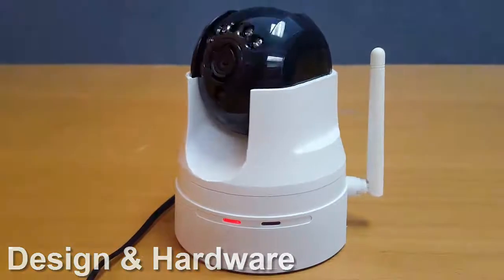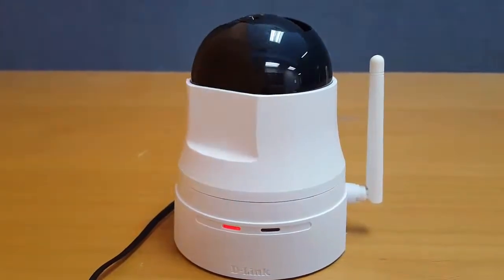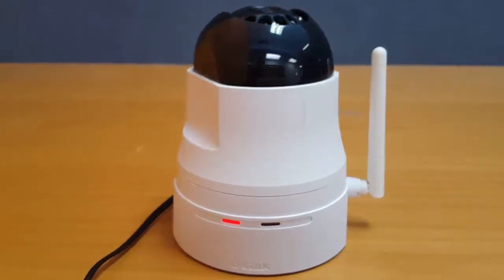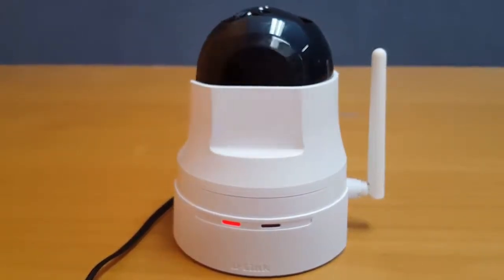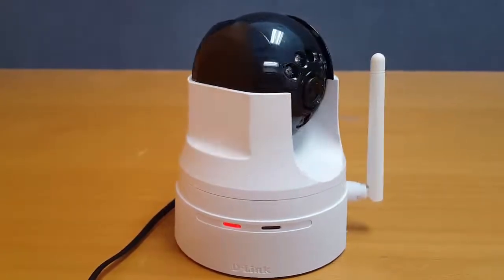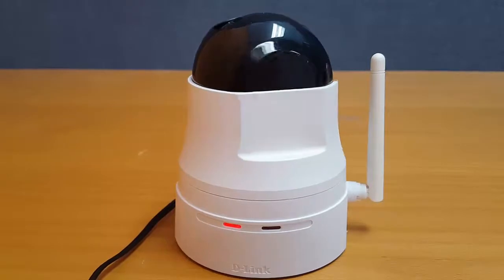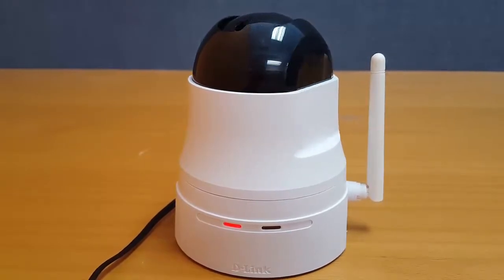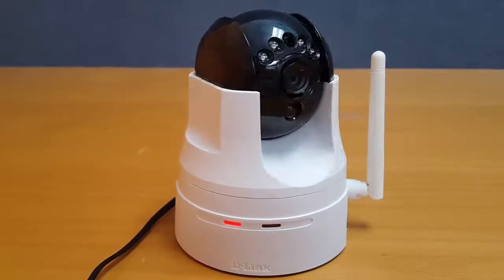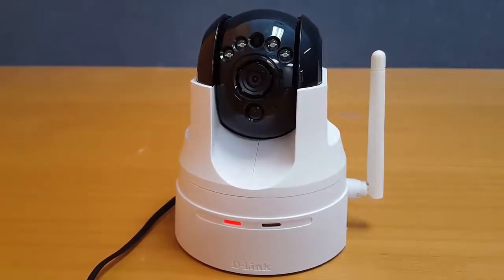While the D-Link DCS2332L had a solid sturdy design, the DCS5222L has a cheap plastic feel to it. This camera is made for in-home use only, but I still felt that this outer shell was a bit weak. The pan/tilt controls combined with the 10x digital zoom gave me good flexibility in the amount of room I wanted to cover. The camera also has four silver LED lights around the lens — these are infrared lights that activate once night vision is turned on — and it also has a microSD card slot.